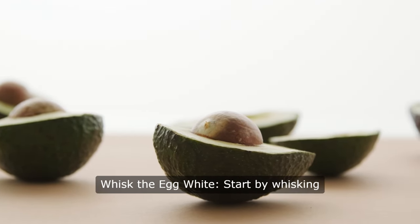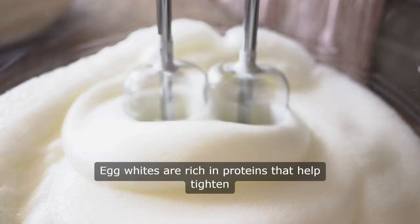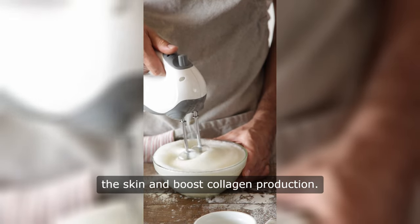Let's get started. Whisk the egg white — start by whisking the egg white until it becomes frothy. Egg whites are rich in proteins that help tighten the skin and boost collagen production.